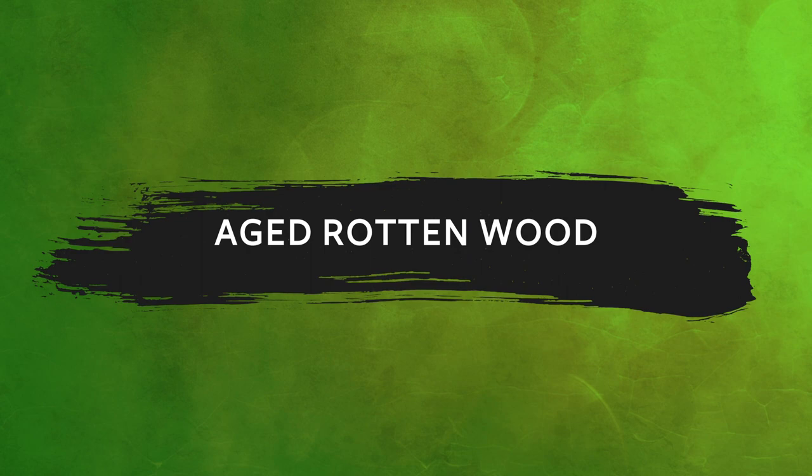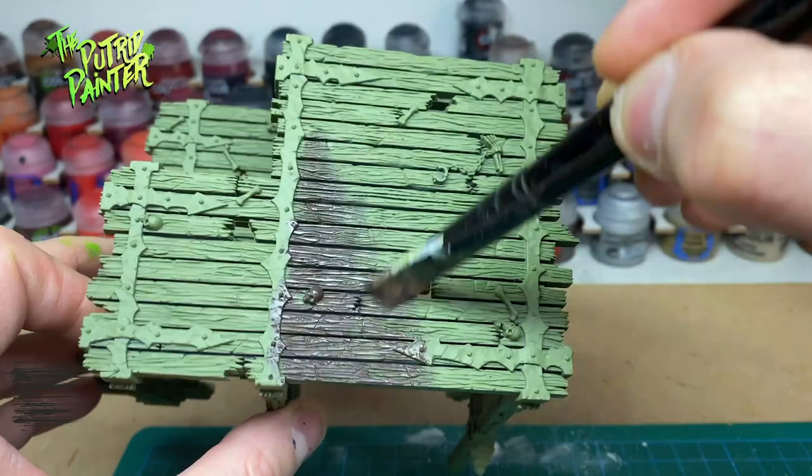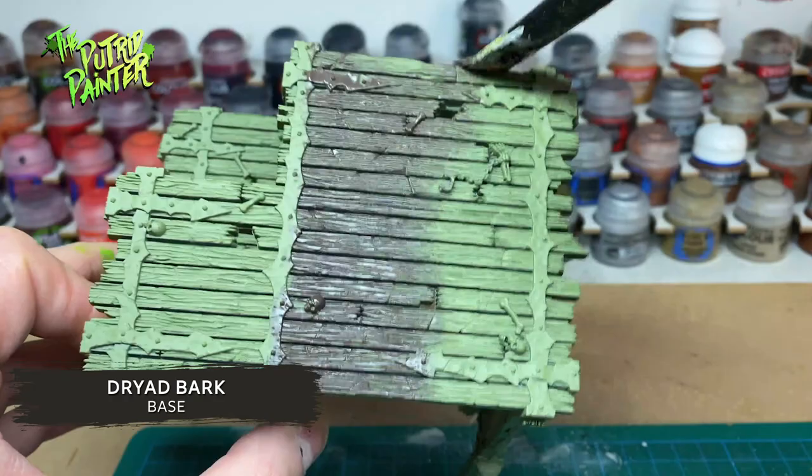I primed the scenery with Death Guard Green. This worked really well as a base for the rotting wood and stone walls. I paint the wood with Dryad Bark using a dry brush — this is a bit faster and I want the primer color to shine through in places.